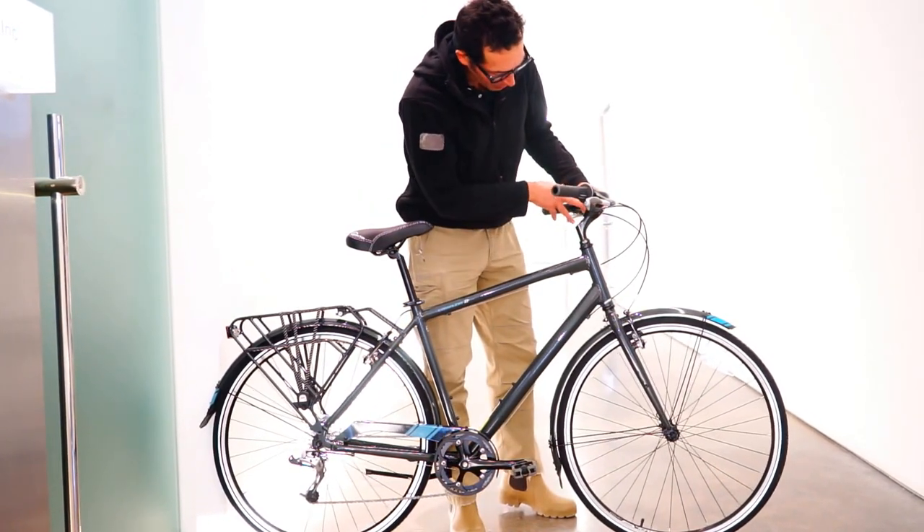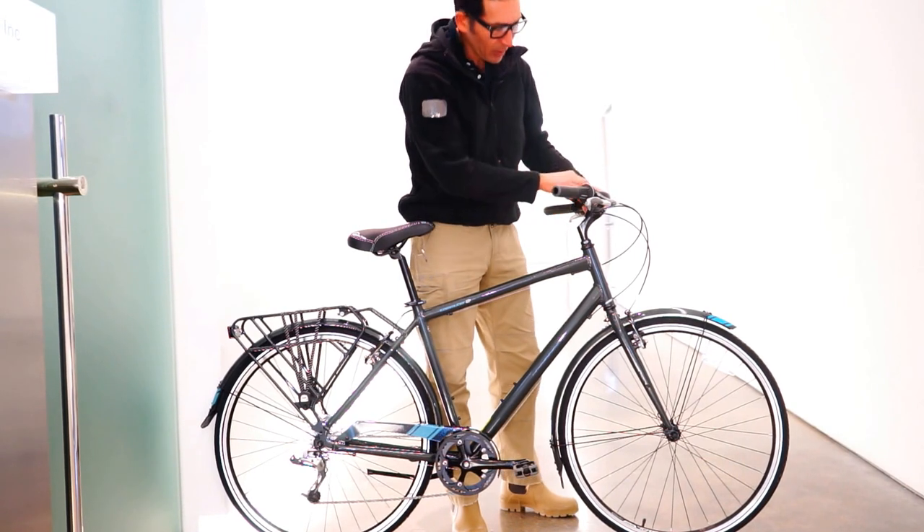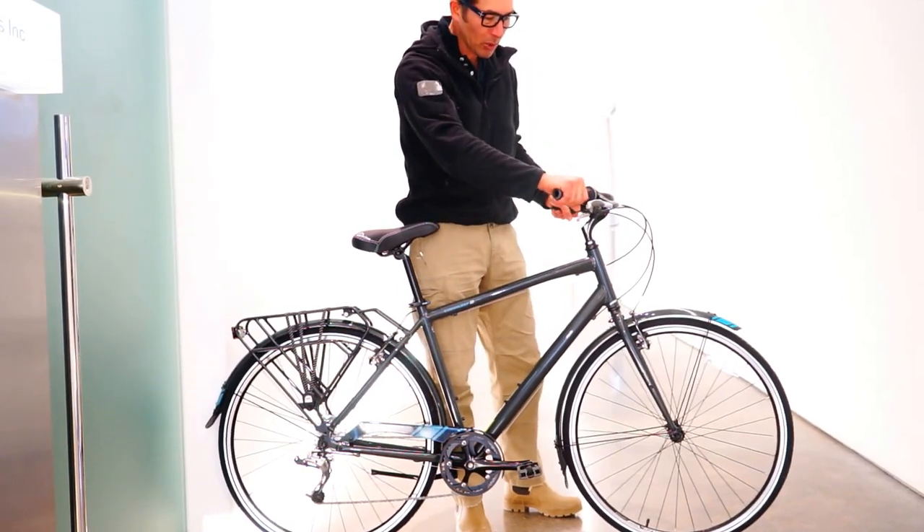You've got a quill stem here which you can raise and lower, a little bit of moustache bars. You've got Jameis grips.